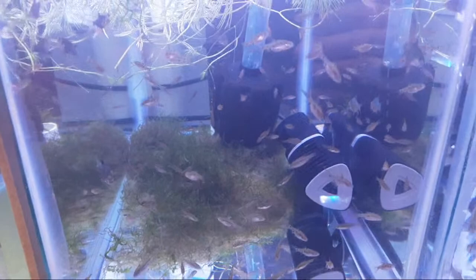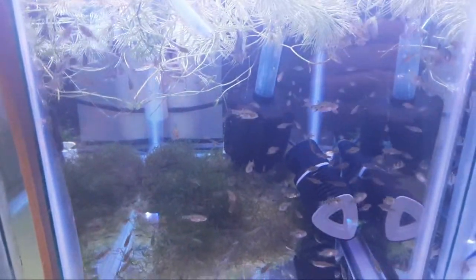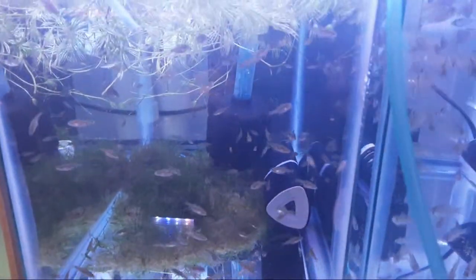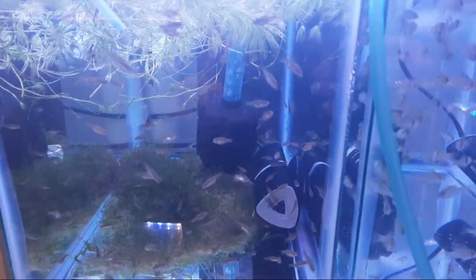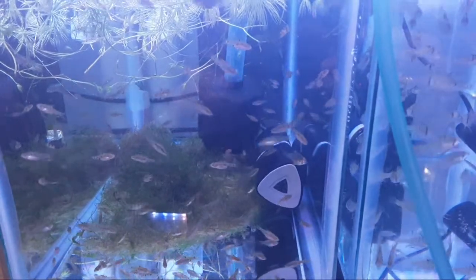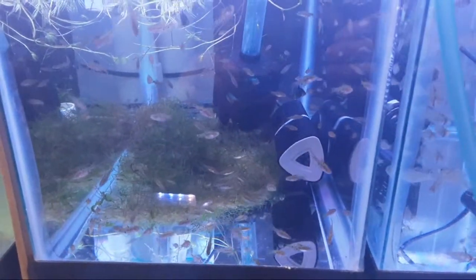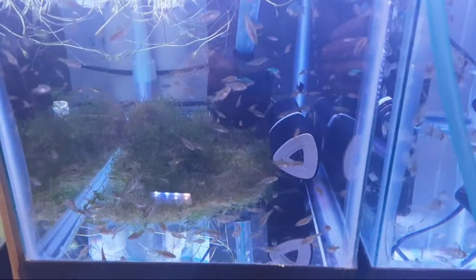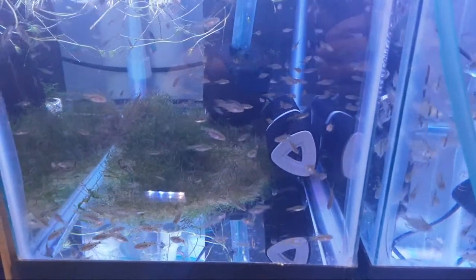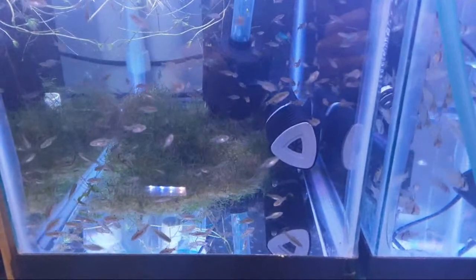There are a few green tiger barbs in here, and it looks like I did lose one — I saw one that didn't make it this week. Interestingly, it's the only one. None of the checkered barbs have passed; they all seem to be doing excellent. Of course they don't have their full color yet — they will get more color later.